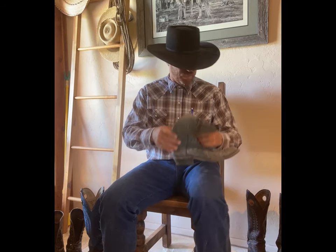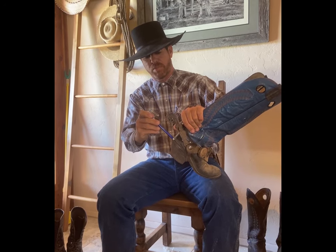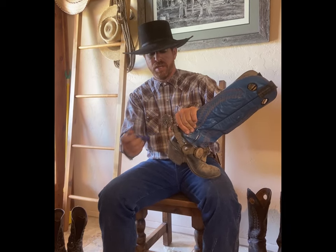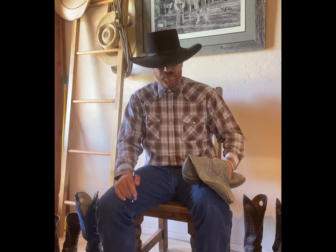Howdy folks, this is Travis with the Kloppin Cow Company and Elston Equine Solutions. Today's topic is the ledge for spurs, or what some people call a boot shelf. What I'm talking about specifically is a place to rest your spurs on a pair of boots so the spur doesn't move — this area right here is considered a spur ledge or spur shelf.